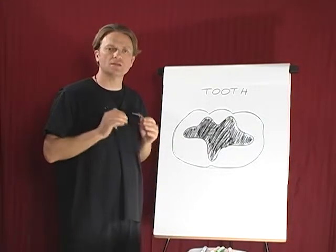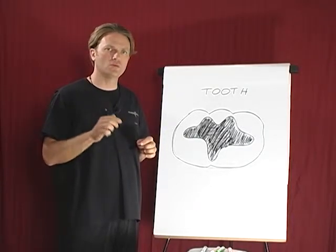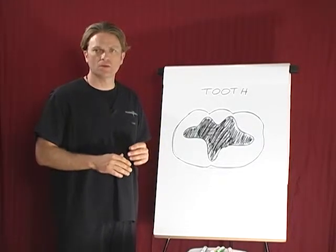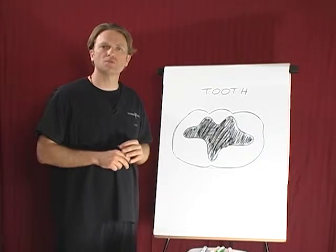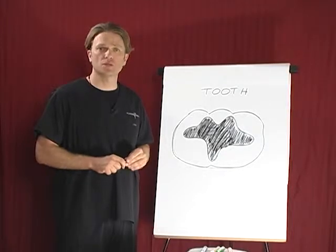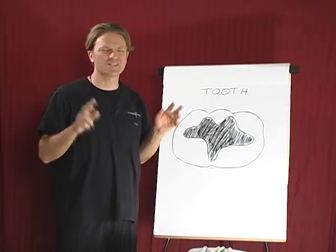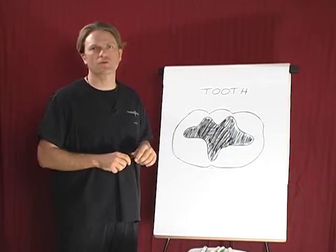It cannot be overstated how serious it is to have mercury in your body. We are not aware of a more poisonous metal on the planet, and it is absolutely insidious how it works. Please refer to the video about mercury science to get more information about how mercury affects our body.